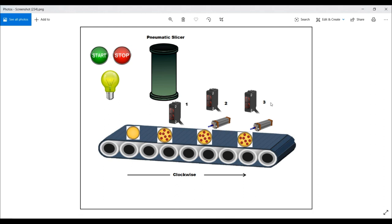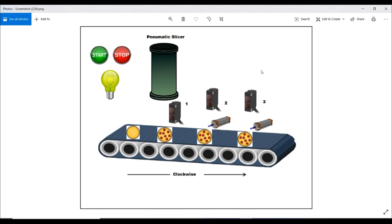When the start button is pressed, the motor rotates the conveyor belt in a clockwise direction and drives the pizza to station one. When a pizza is detected in front of sensor number one, the conveyor belt stops. At the same time, the pepperoni slicer will activate for three seconds. After three seconds, the conveyor belt starts moving and drives the pizza to station number two.